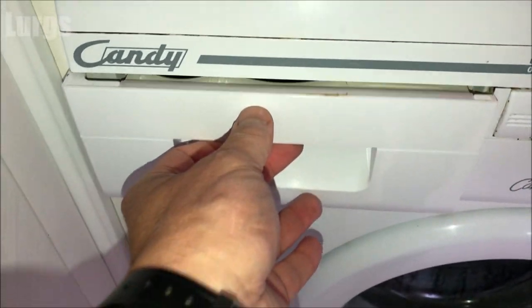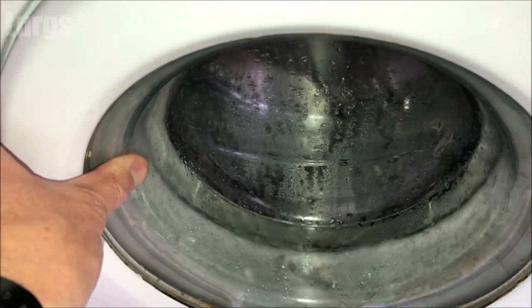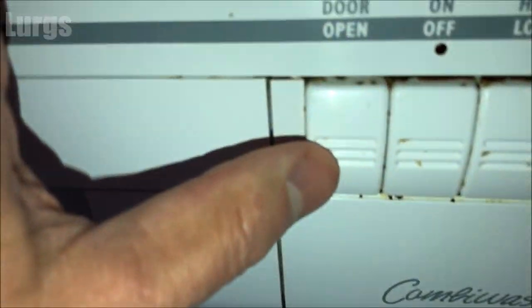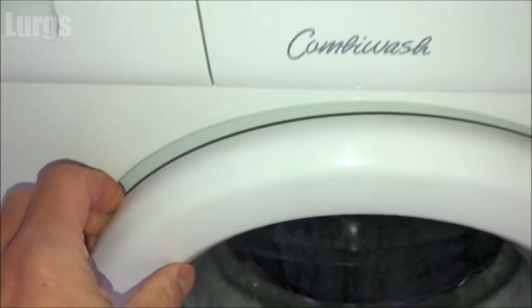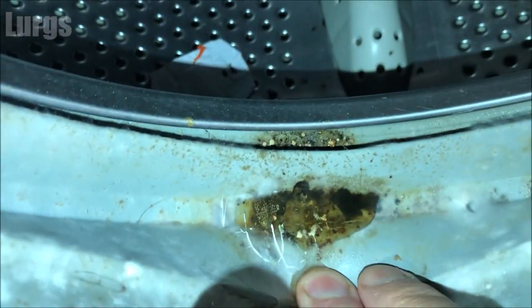Whilst we're doing some maintenance, it's definitely worth checking the rubbers on the inside of the door. On this machine it's got an actual door open button — you don't just pull the door open. As you can see, this one needs a good clean; it's got a bit of dirt, dust, and grit in here.